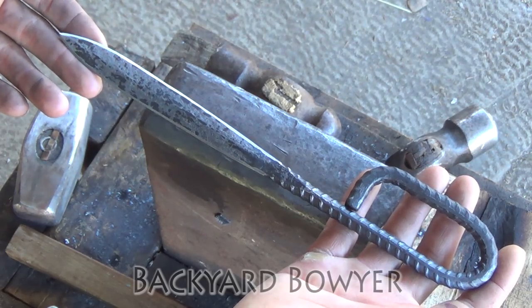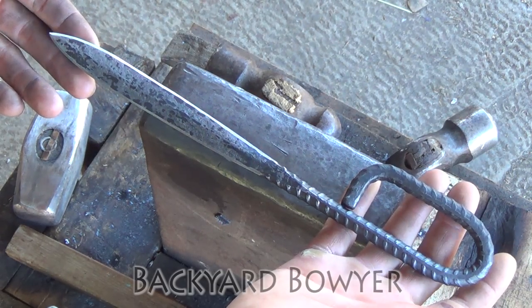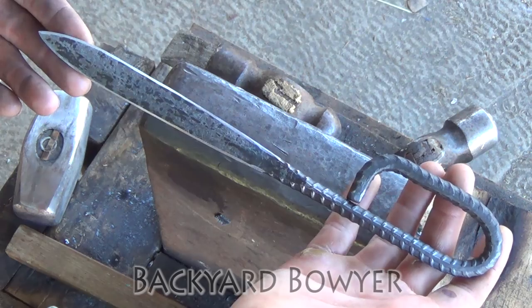Hey fellow Backyard Boyers, Nick here. Today I'm going to be forging a French nail out of rebar.